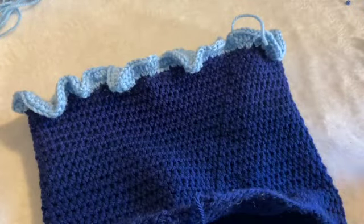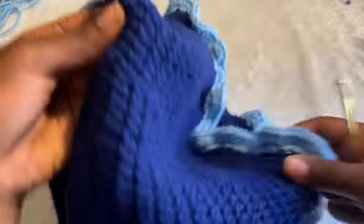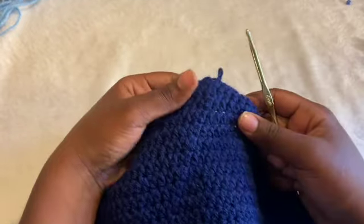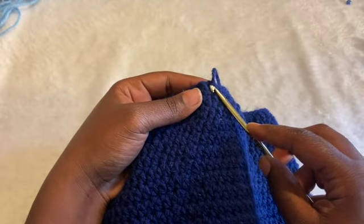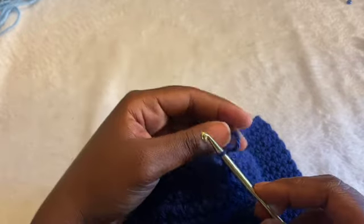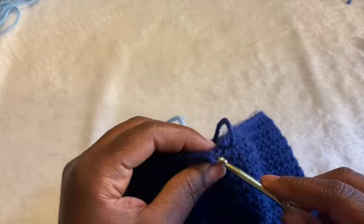I'm going to show how to go in. I'm going to start like this — kind of the opposite side. I'm going to go into the first foundation chain.